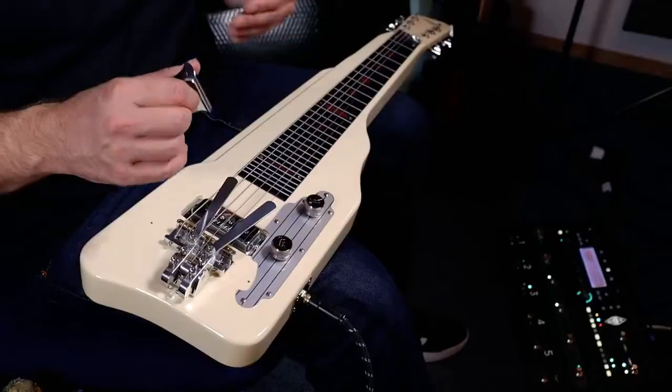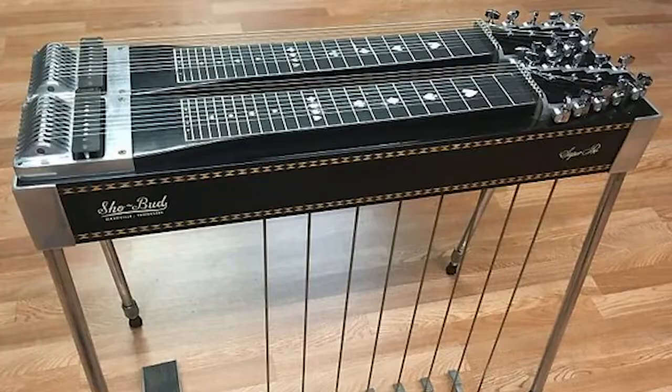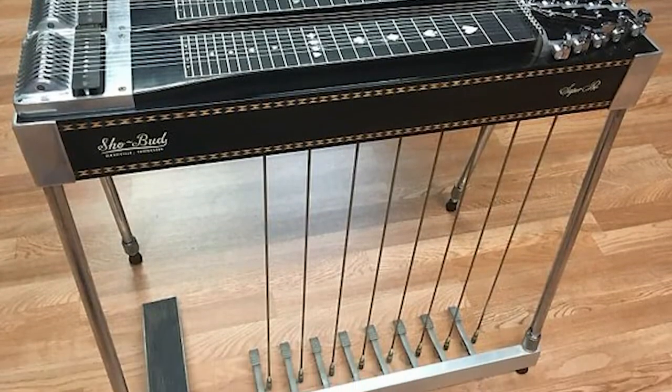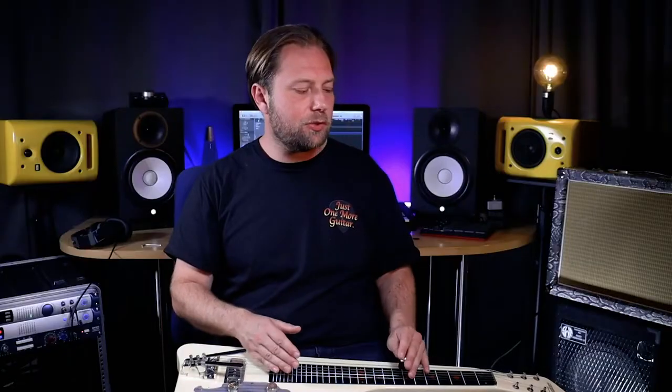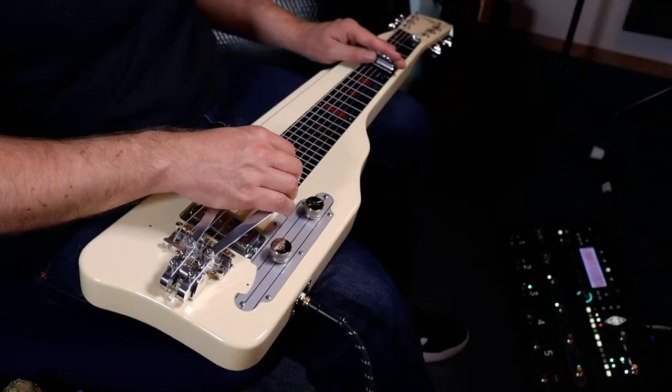I was actually playing in C6 before I installed the benders, and I tried the benders with C6 for a bit, but it didn't really work out as I had hoped — I couldn't find those pedal steel licks I was looking for. So I tried putting in heavier strings and tuning down to open D, and there I found some really nice licks.